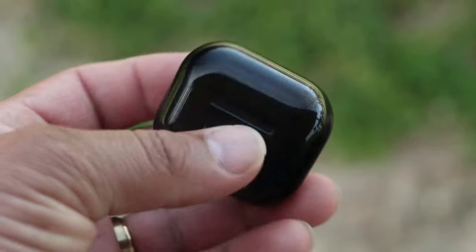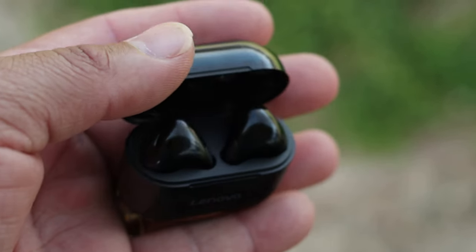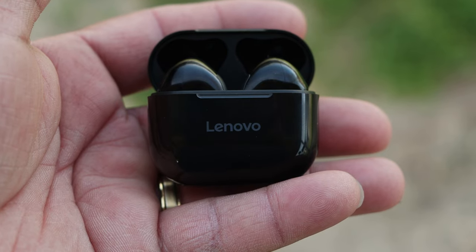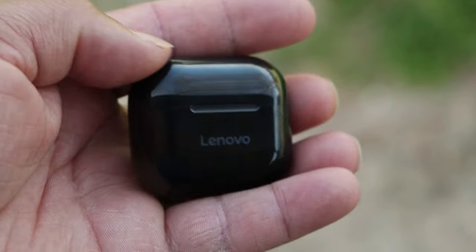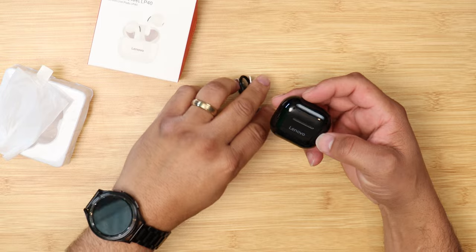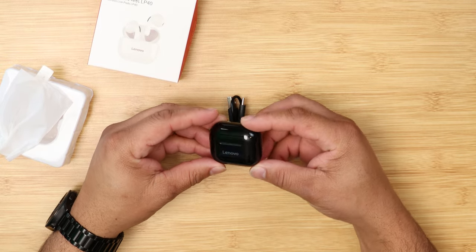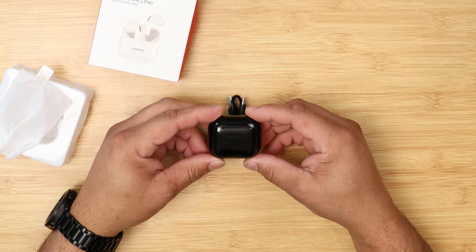Lastly, we have the Lenovo LivePods LP40s. These are stem-style earbuds that fit right in your ear — very small and compact. The case is nice and small. The charging case comes with a USB Type-C charging cable, a user manual, and the buds themselves.